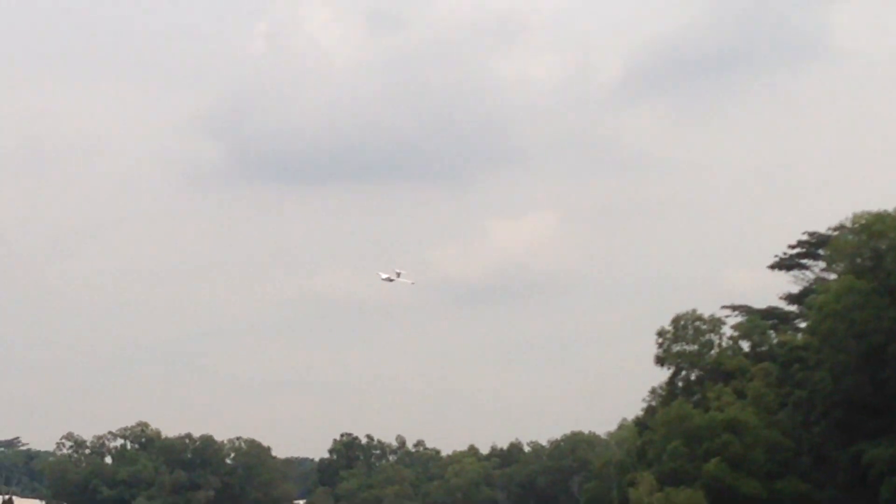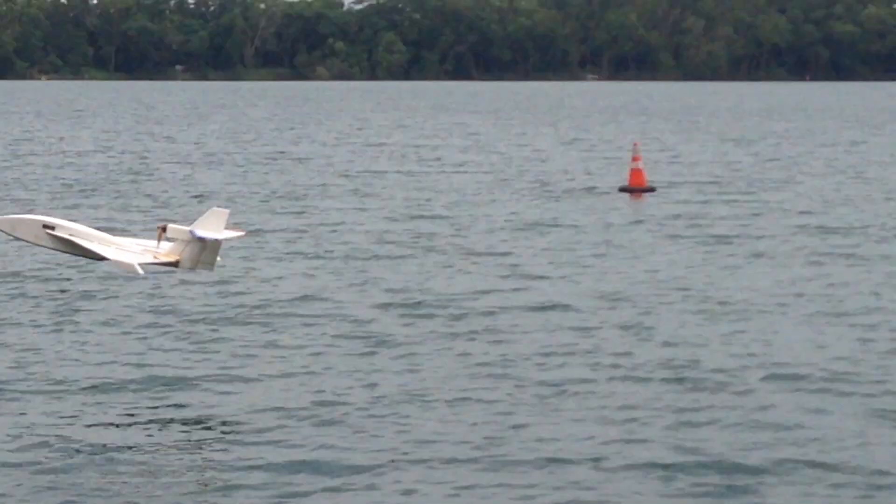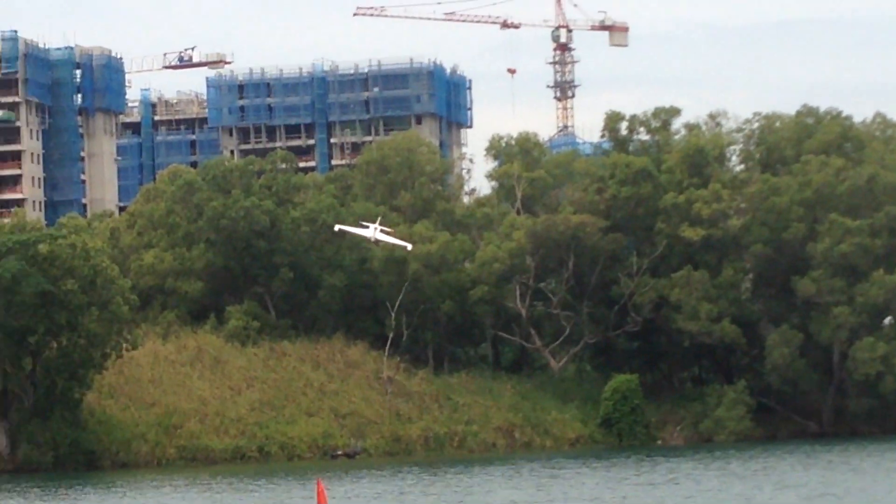Look! Check the screen! Look! Check the screen!